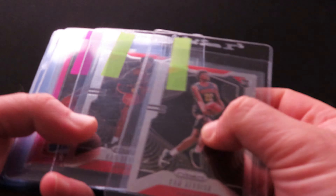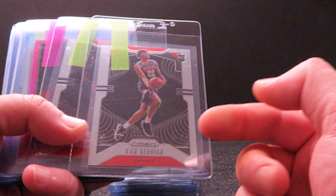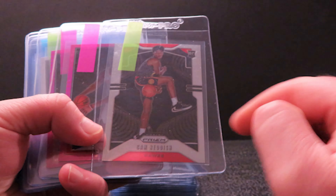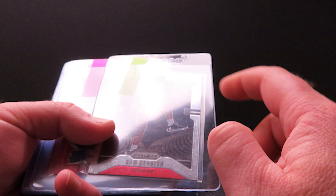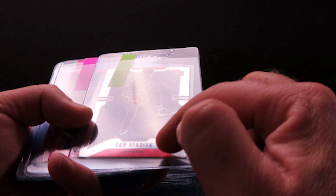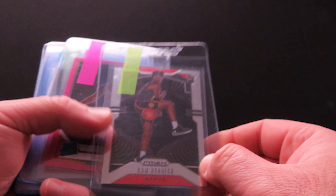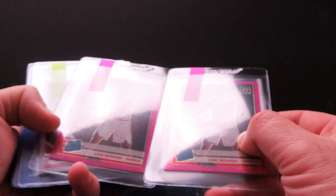Next I've got one of the regular base Cam Reddish — I had a ton of these but I'm only sending the one I can realistically say should get a 10. Then here's one of the variations — really well centered, I didn't notice any defects on the surface. Just like Optic, these have an outline that goes around the rookie card. If that looks pretty good and the centering side to side is good, you should be okay — just check your corners, edges, and surface for scratches.